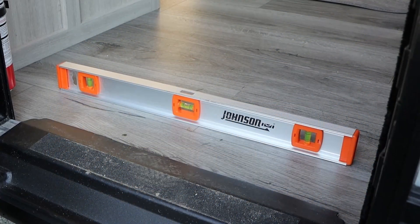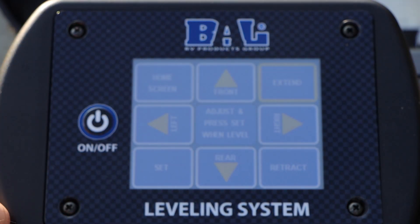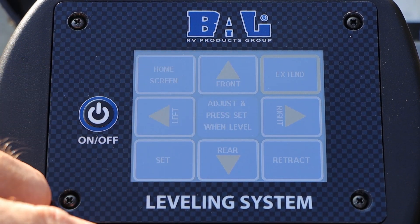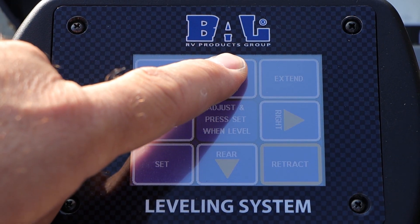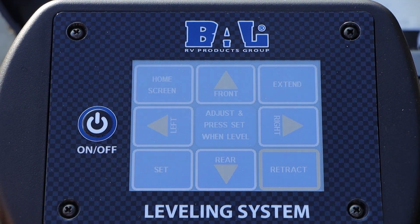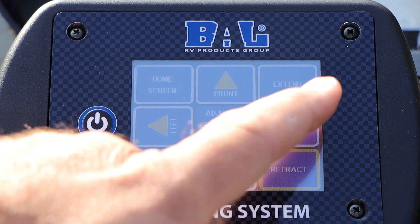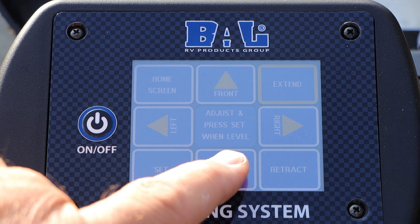From this point, you have your level sitting in your doorway or in your storage compartment. We want to do our front to rear first. We have extend front — that's going to raise the front — and retract, which lowers the front, to a point where we're level. We're currently sitting in the level position front to rear. Now we need to extend — top right-hand corner — hit rear.